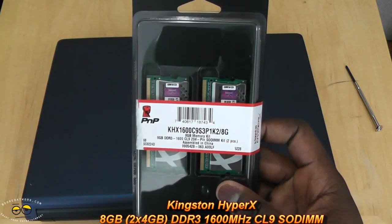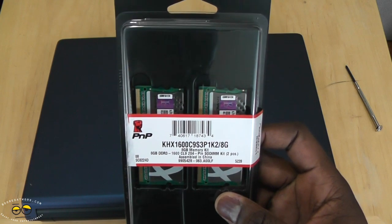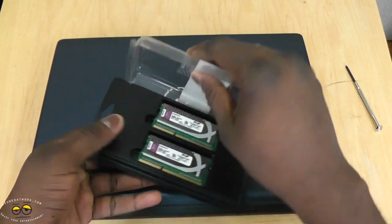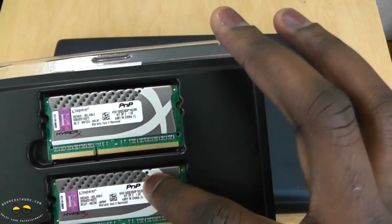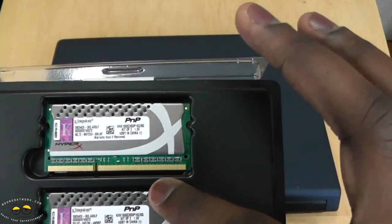This is the HyperX memory. We have our Dell laptop here. You can see it's got the cooling in there so you can actually do some overclocking with this.